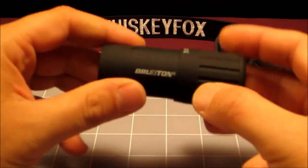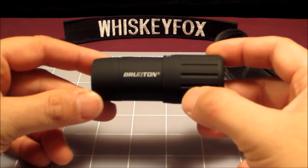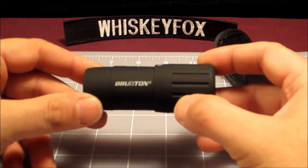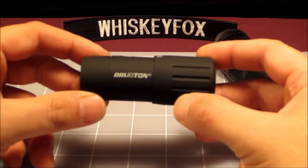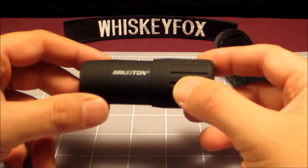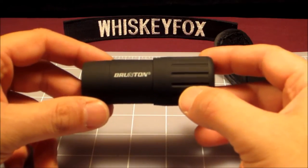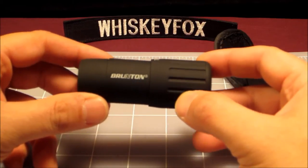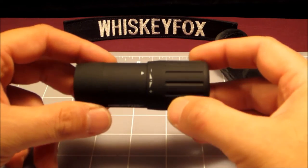These are fairly common. You can go to your local Gander Mountain, Sports Authority, or wherever you have, and typically you might see these in the hunting section. They're probably good for something like spotting prey or your target downrange. Just a very simple device.